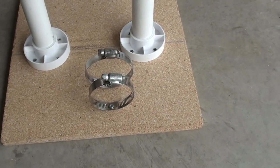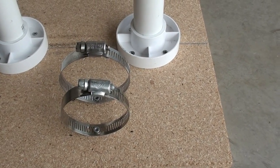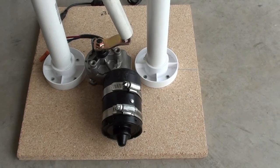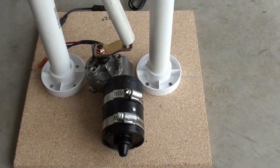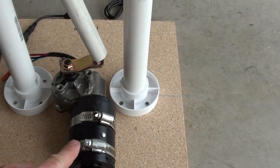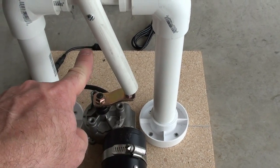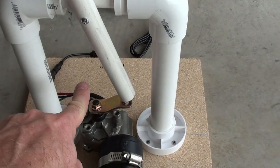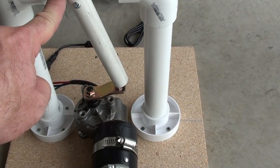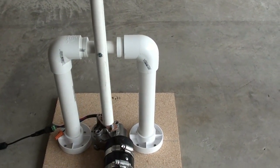Using a couple of screws, I've attached these hose clamps to the plywood, and I'm going to slide the motor in. Now the motor's been slid into place and I've tightened the hose clamps by tightening down the screws. I've also somewhat centered it right to the center. Let's give her a test — that works great, really nice and smooth.